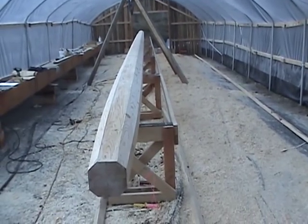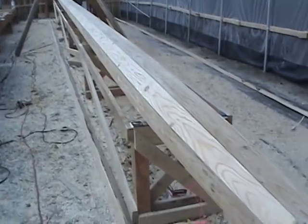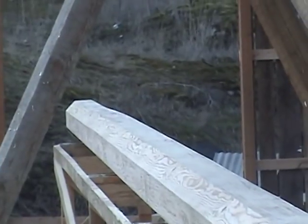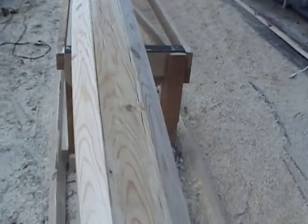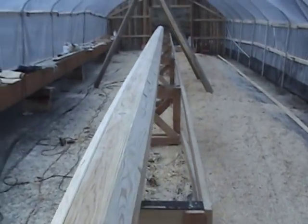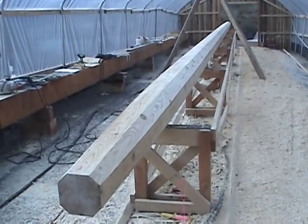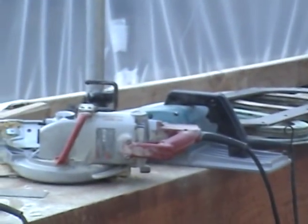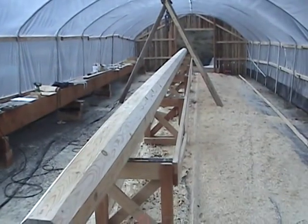There it is — eight sides. Got quite a bit done today. I didn't plane it down exactly to the line; there's about a quarter to a half inch to do the fine tuning, but I wanted to get all eight sides set up. With a circular saw and a planer, got her all done.